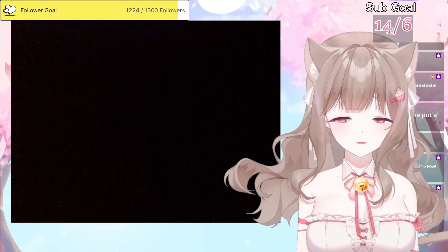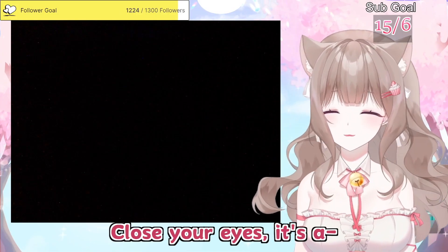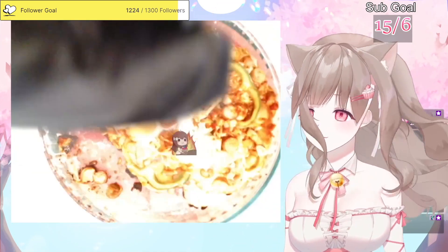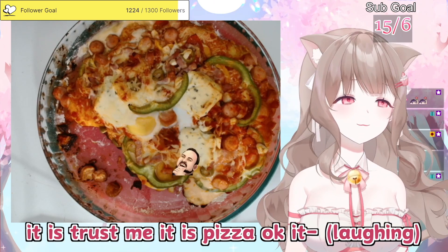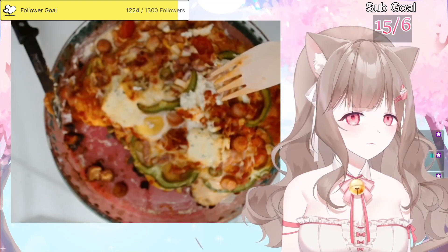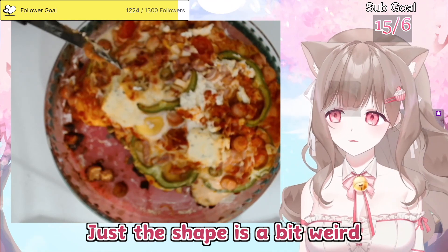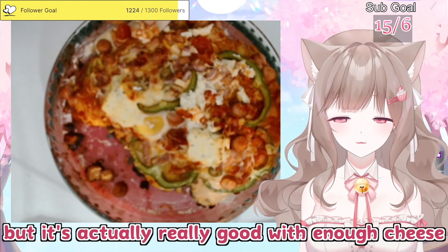I'm gonna use my oven, I'm coming back, okay? Oh my god, this is heavy with all the toppings. A few moments later — close your eyes. It is pizza, okay? It is supposed to be pizza, okay? Trust me, it is pizza. Boksang cheese is well cooked. This is good — actually I made it well, just the shape is a bit weird, but actually it's really good with enough cheese.